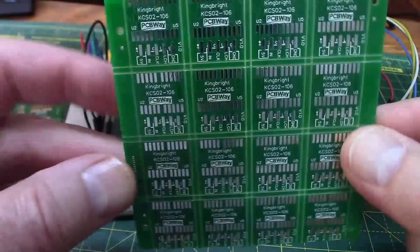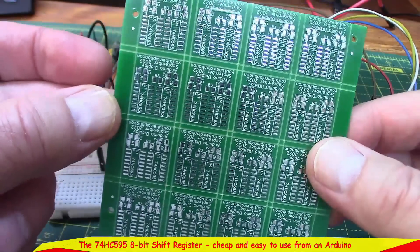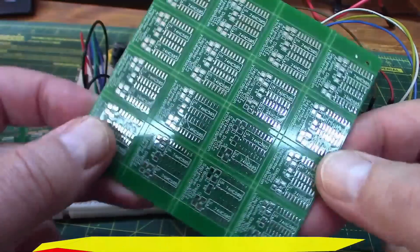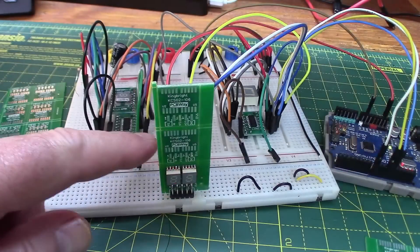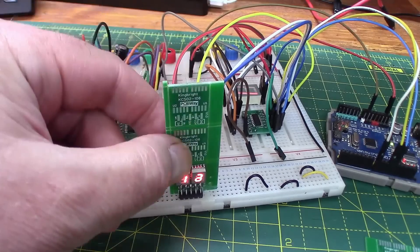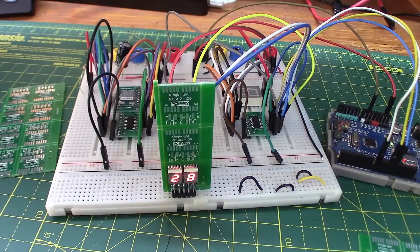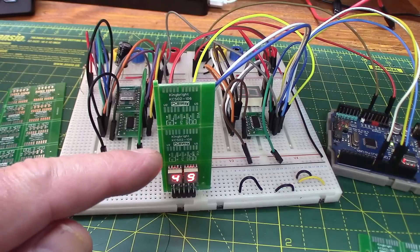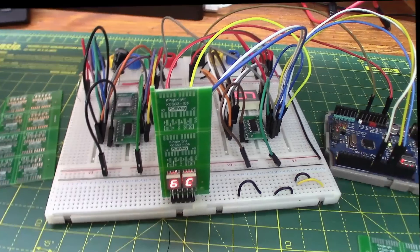It's double-sided: LEDs on this side and on the other side the actual chip — 74595s. I've got one down here still attached to a couple of other boards so I could move it in and out and solder it using this to clamp it. I haven't snapped off the other bits yet, so let's build one and see how easy the SMD process is.